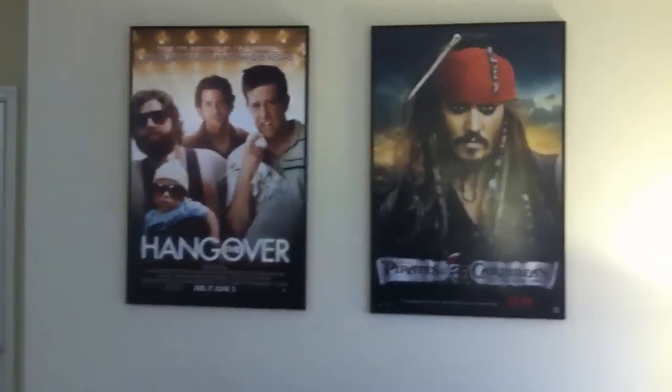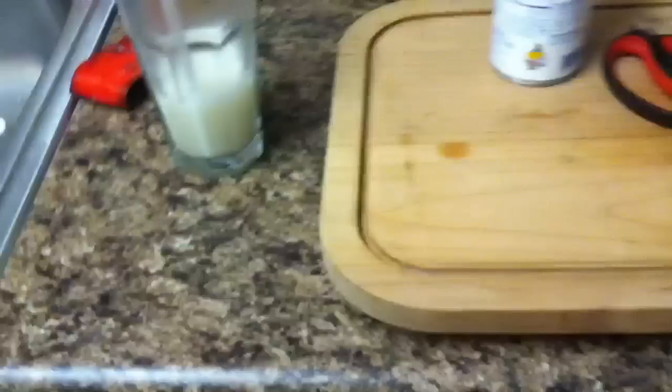Let me just show you around — I recently just moved. This is my new apartment. Movie posters. More movie posters. I don't know if you can hear the washing machine, I'm doing a load of laundry. Here's my kitchen — just making pina coladas over here. Pina coladas. Tastes good.